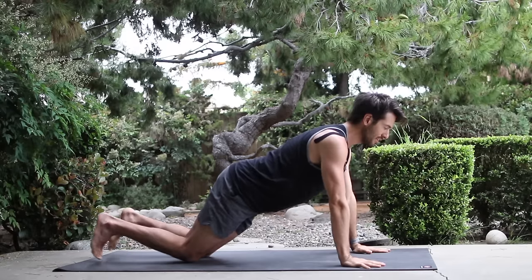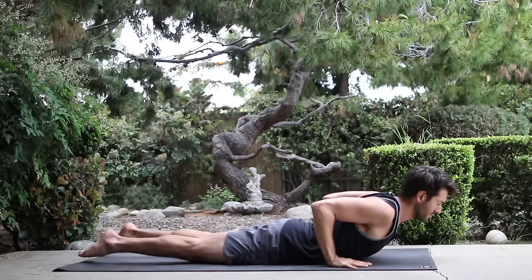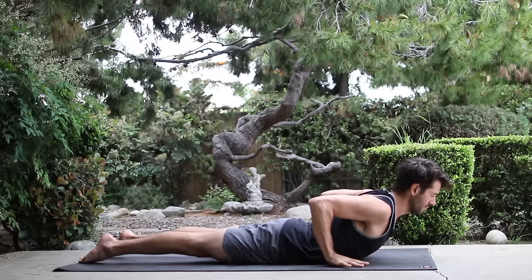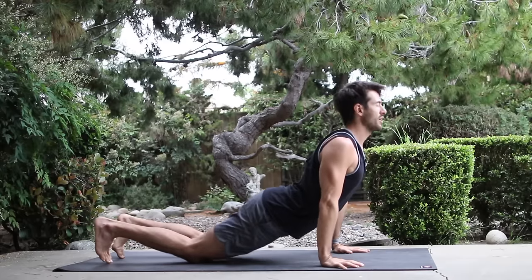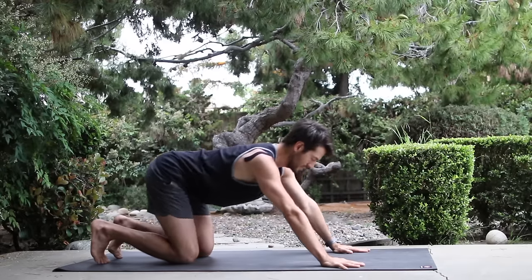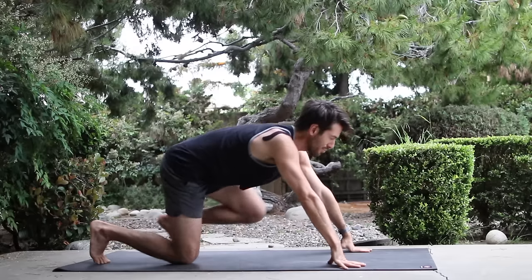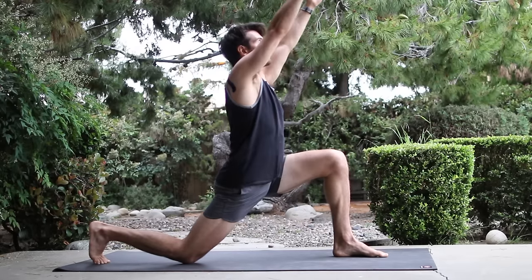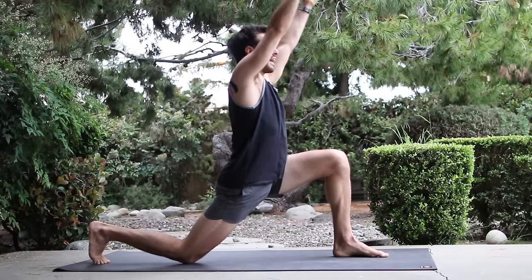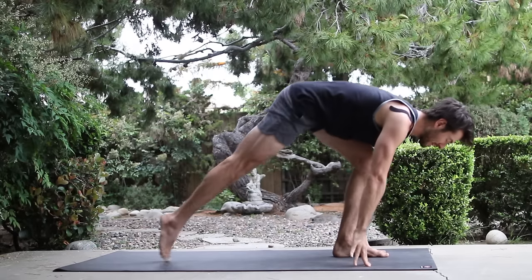Set your knees down, lower down onto your belly. Inhale into cobra. Press through to up dog. Stretch back to child's pose. Then bring your hands down, curl the back toes, lift the back knee, and step the back leg forward.